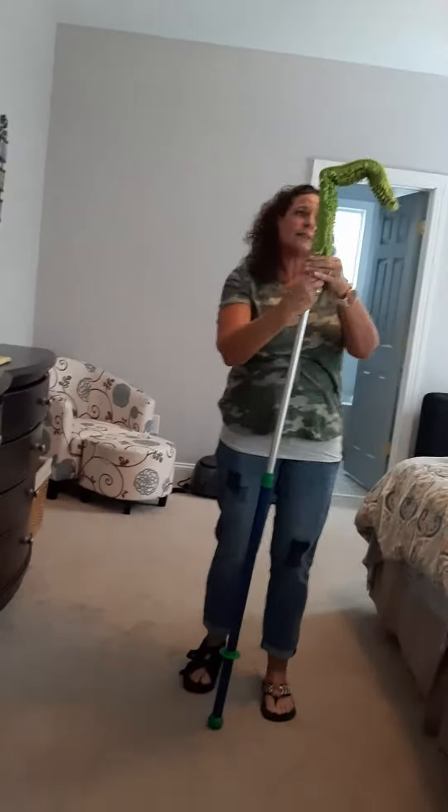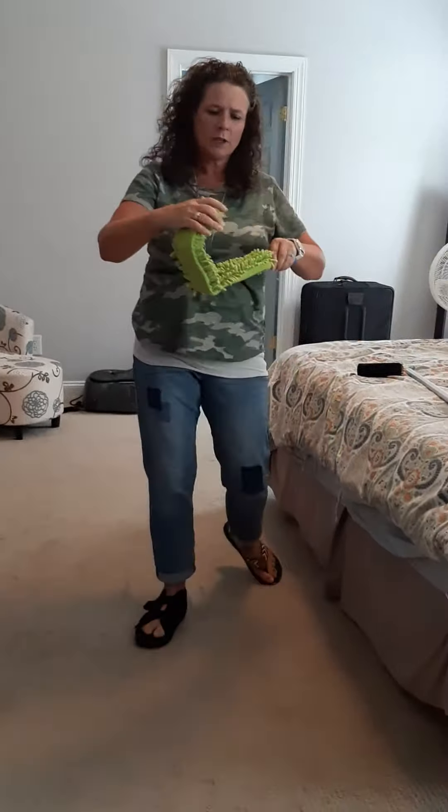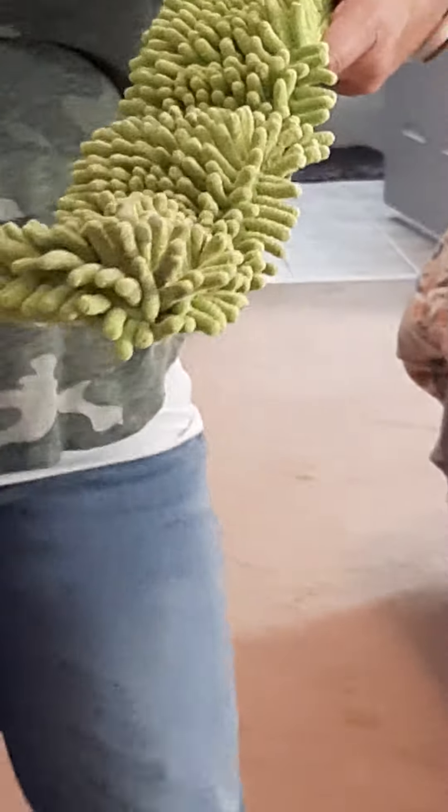The great thing is, as you notice, the dust didn't fly everywhere, which is a big problem when cleaning. When you're done, you can just unfold this and use this great rubber brush. You can just brush all the dust into the garbage can and it's ready to go, clean and use again.